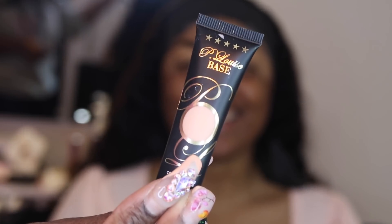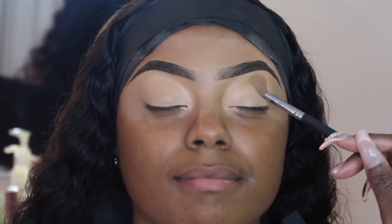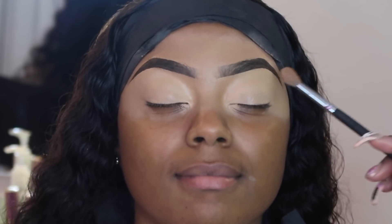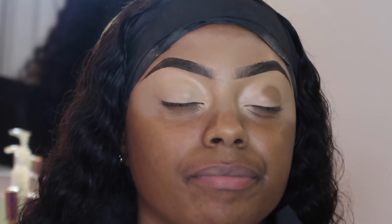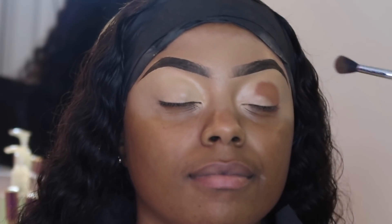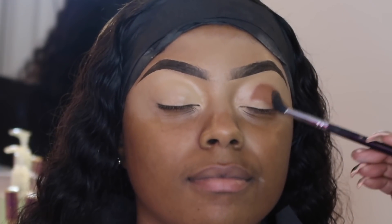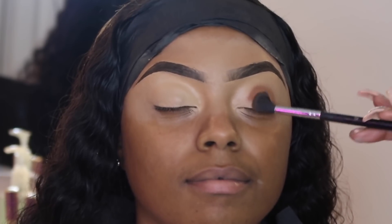Her brows are complete. Now we're going in with the P. Louise base number two to base her eyes for eyeshadow. Today's cut crease is going to be simple, y'all — you could do so much with doing the least. You don't have to do the most for something to look poppin'. I'm going in with a muted brown shade. The palette doesn't matter — it's a no-name palette, but we should all have a brown that looks like this.